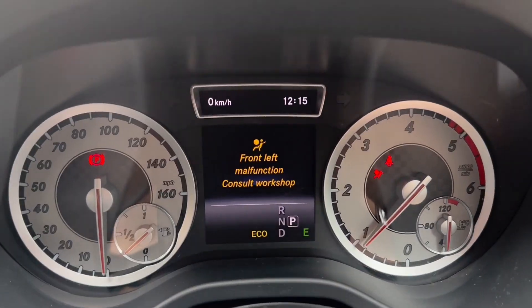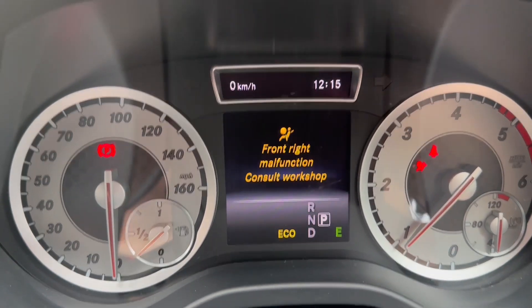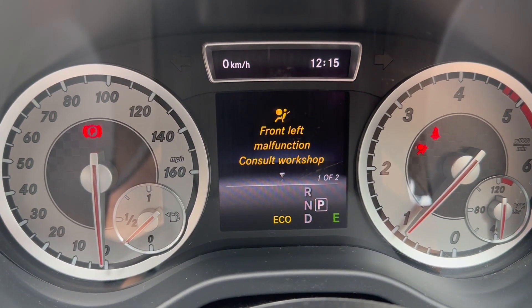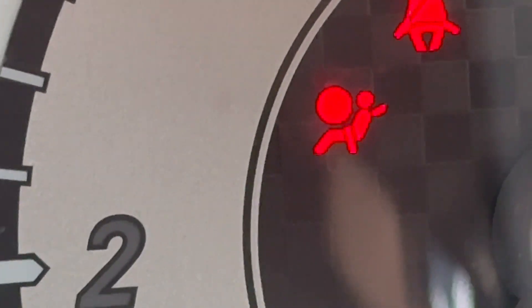I'll show you the code which is currently coming up on my system and then we'll plug it in and see how it goes. It says front left malfunction, consult workshop; front right malfunction, consult workshop — just these two. So they're the two that we're going to look to clear today. For those of you that haven't watched the last video, the mistake I made was I disconnected the seats to clean all of the carpets thoroughly, but I forgot to disconnect the battery. So it recognised that the airbags had been unplugged, hence why the restraint system warning lights came on.